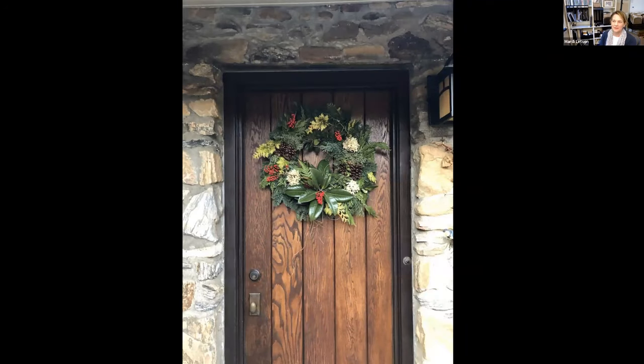My mother makes my front door wreath every year. I included it because I love her compositions — I always get inspiration from her about evergreen options, magnolia, and dried hydrangeas. A lot of this can translate into containers.